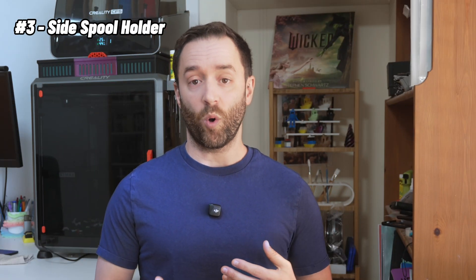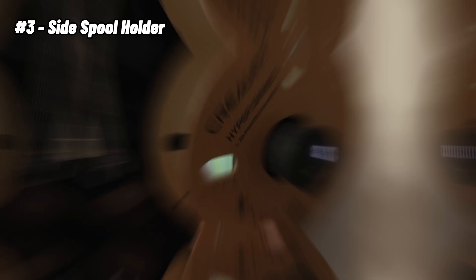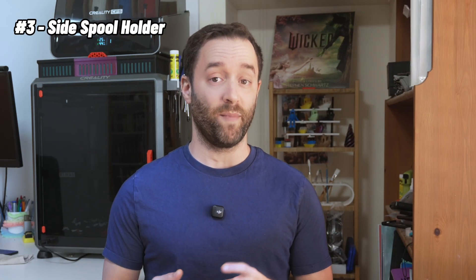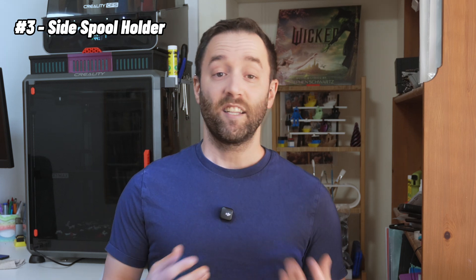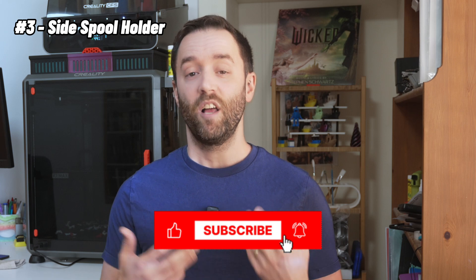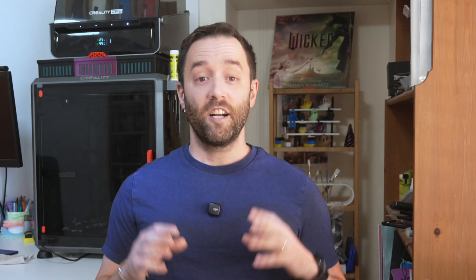By the way, the filament holder I currently have is a digital filament scale that allows me to know exactly how much filament in grams I have left. If you want to learn more about it, I'm talking about this amazing little tool in my previous video, so check it out on my channel.